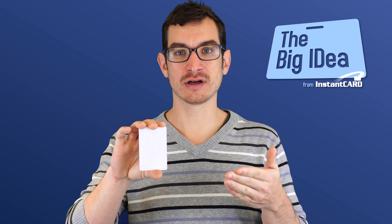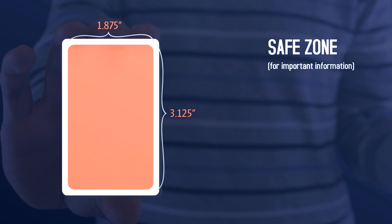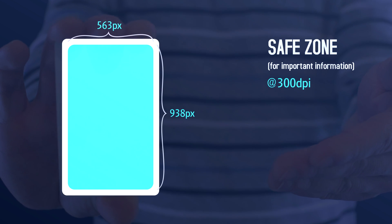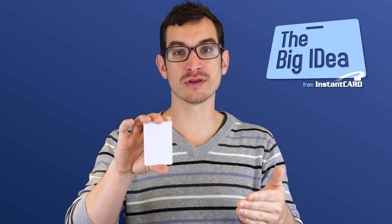Furthermore, all important information should be at least 1⁄8 inch from the edge of the card, making for a safe zone of 1 7⁄8 inch by 3 1⁄8 inch, or at 300 dpi, that makes a safe zone of 563 pixels by 938 pixels.